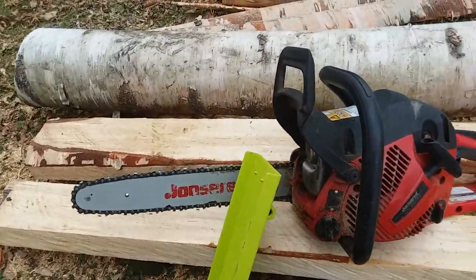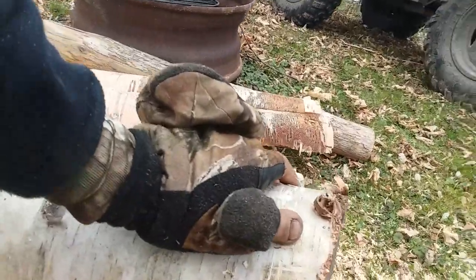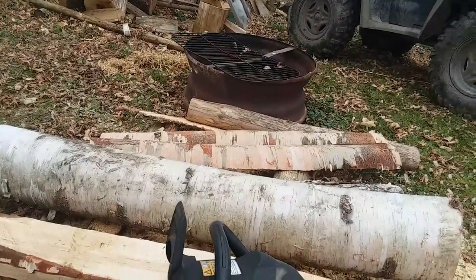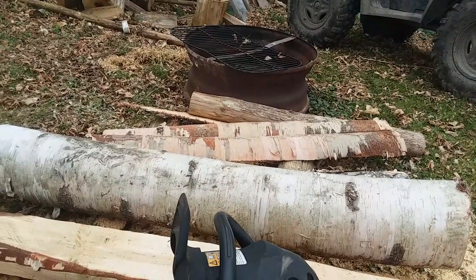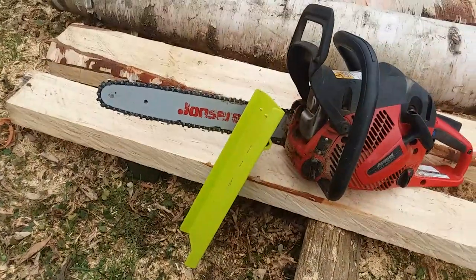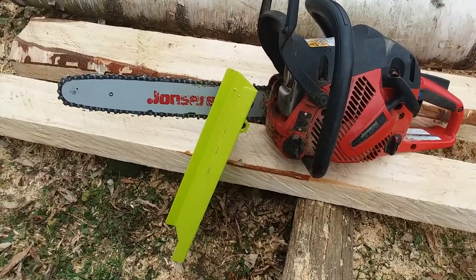That bar worked perfectly fine to saw up the size piece of branch that somebody might get in a storm that blows down — worked perfectly fine for crafts. That's my video; you'll probably see me using this more. Thanks for watching, hope you enjoy it.